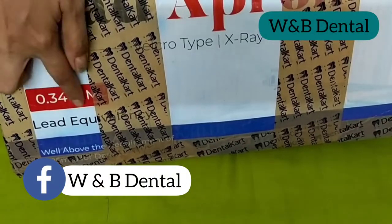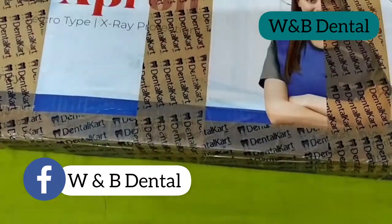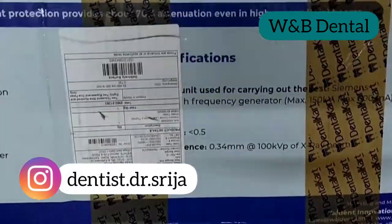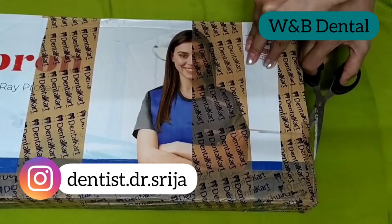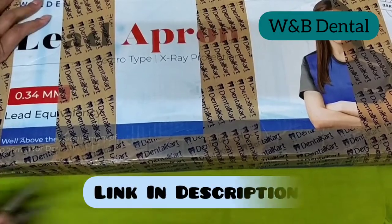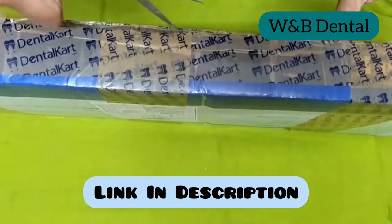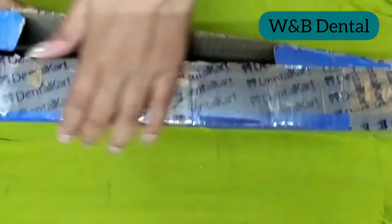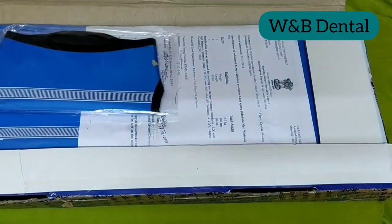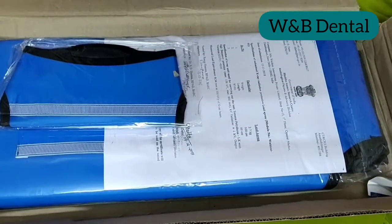Hello everyone, welcome to my channel. Today let's unpack the Walden dental lead apron and thyroid shield collar, which I recently bought from Dental Card at rupees 2,995. It includes one lead apron, one hanger, and one thyroid shield collar.